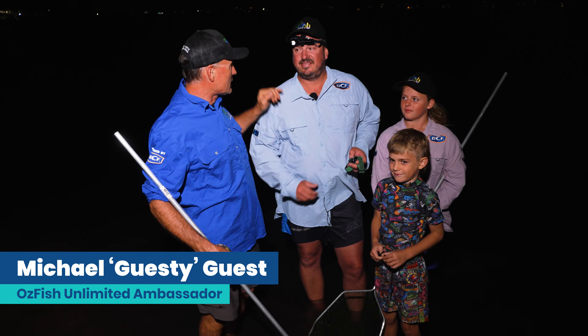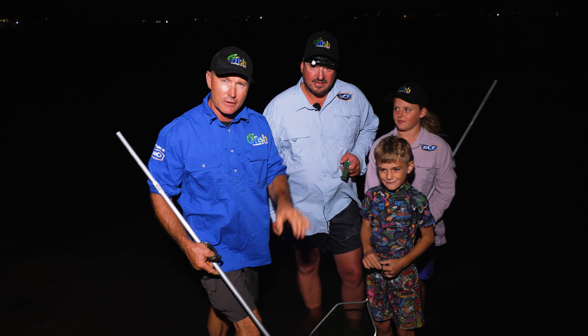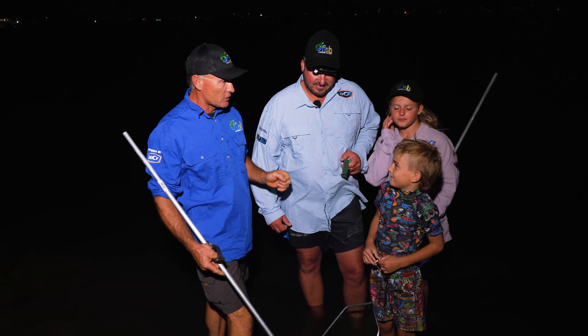G'day, it's Gesty here, and welcome to Bread and Butter. And it doesn't get much more bread and butter than this. We're out and about in the dark, away from the TV screens, and we're going to do a bit of prawning, which is just fantastic.